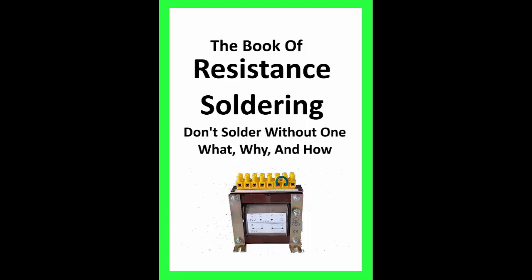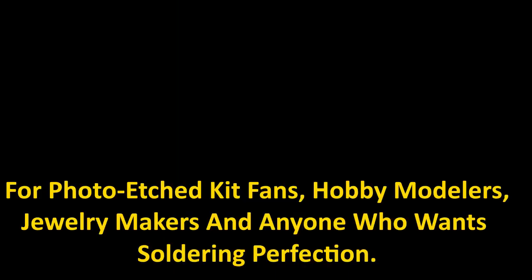Have you ever wondered if a resistance soldering iron is better than the one you're using now? Well, let's try to answer that. The book I am reviewing for you in this video will help you whether you are a jewelry maker, hobby modeler, or photo edge kit fan, discover how a resistance soldering iron can take your work to the next level.